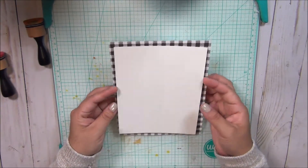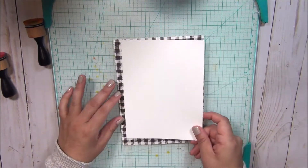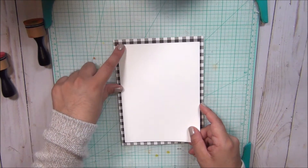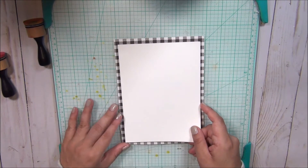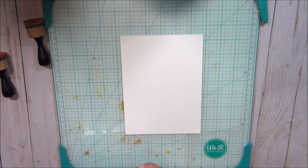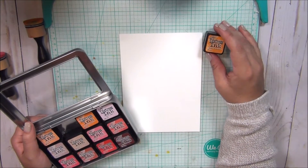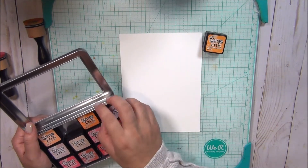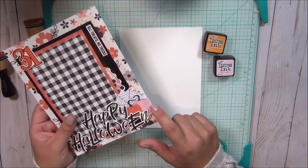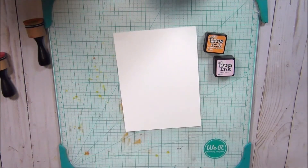I've already pre-cut this — it's just regular white card stock and I've cut it to be about half an inch smaller, so this is six by eight and I've cut it to be five and a half by seven and a half. I'm going to do almost like an ombre effect and I'm going to do Spice, Marmalade, and Sugar.